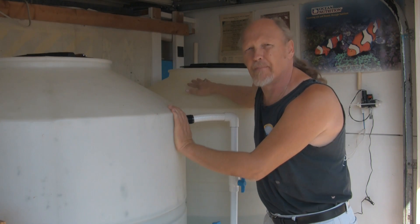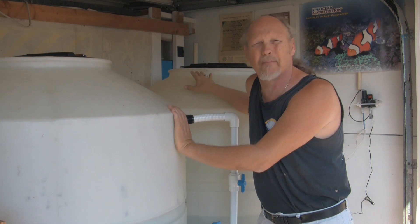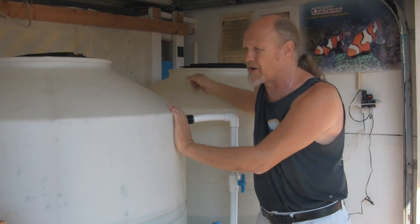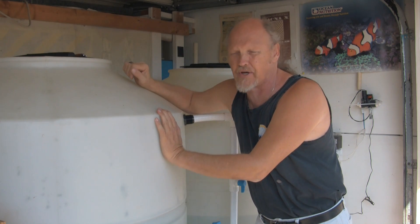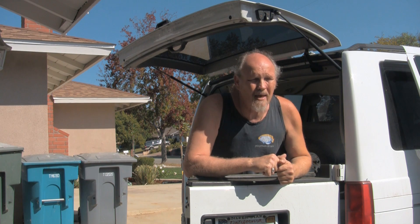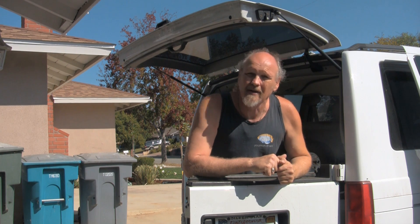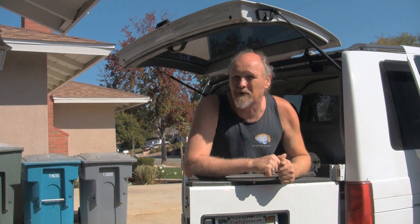We take that purified water and pump it into a container. Once I've got an appropriate amount to make, say, 200 gallons of salt water, I pump it into the mixing container where I introduce salt into the system. Once the new salt water is thoroughly blended, we dispense it into five-gallon containers or a hundred-gallon container, load them into the van, and take them out to the customer. At that point, what I'm putting in is as pure as I can get.